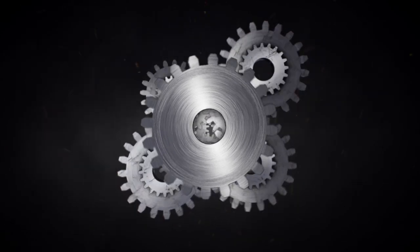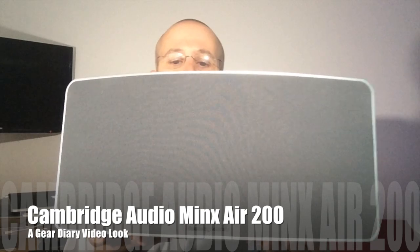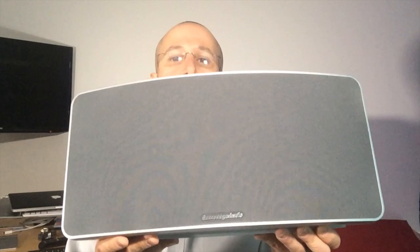This is the Minx Air 200 from Cambridge Audio. We're going to take a look today at the Minx Air 200. This is a large integrated speaker system that gives off huge, excellent sound, and it does a whole lot more than that.